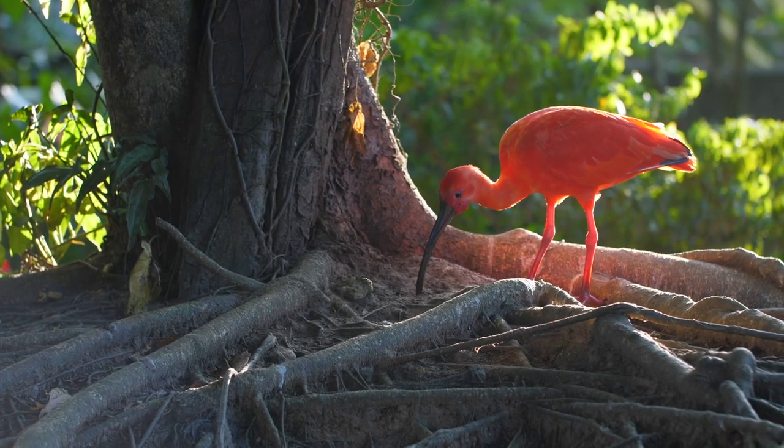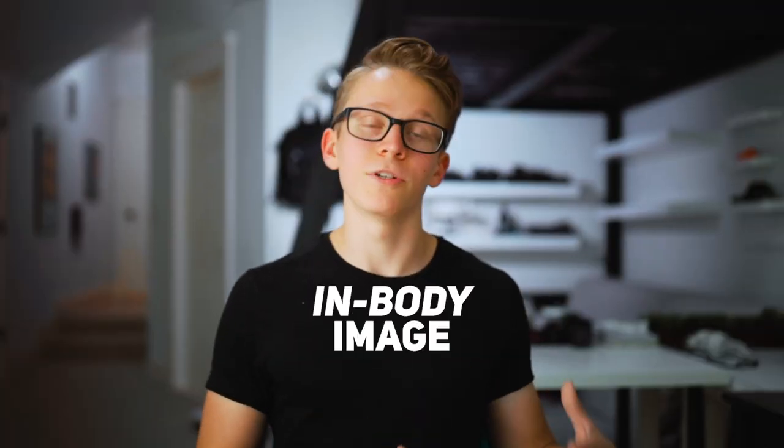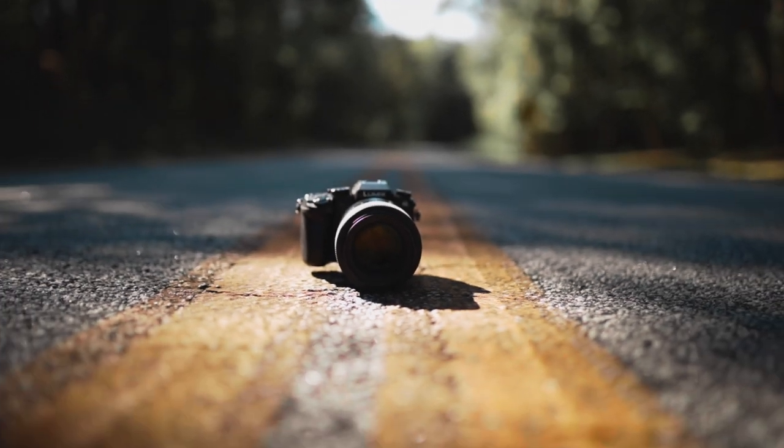The next best option is IBIS. That's a long-legged wading bird found in marshland areas along the Atlantic coast — wait, wrong definition. IBIS stands for in-body image stabilization. It basically means your camera is actually moving the sensor around inside to compensate for vibrations and shake. This isn't an option with the camera I use, but if you're shooting on Panasonic or Sony, there's a good chance your camera has this built in and it definitely helps quite a lot shooting handheld.